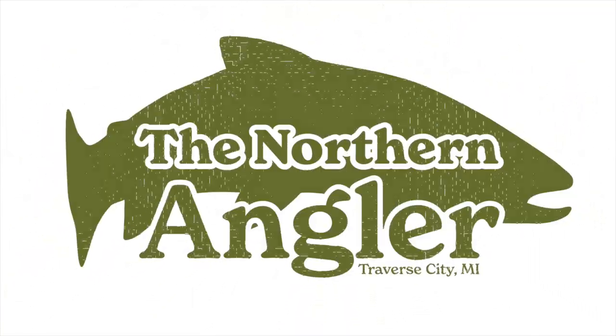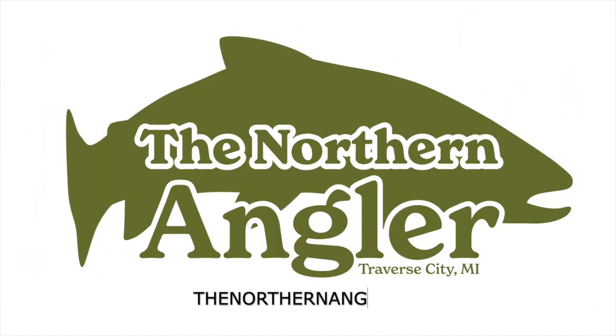Today we're going to take a look at the all-new Tributary Sling from Simms. Hey everyone, Matt here with the Northern Angler. We're a small independent fly shop located in Traverse City, Michigan.